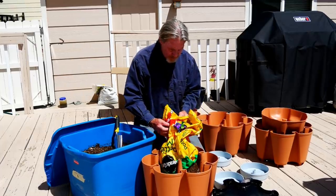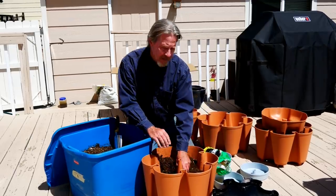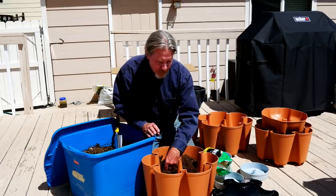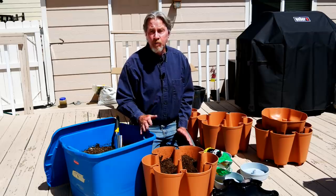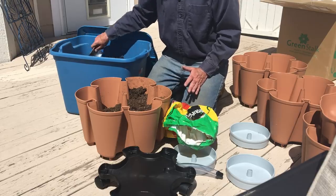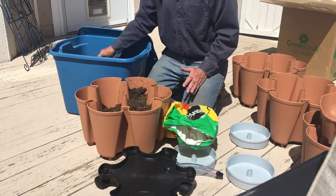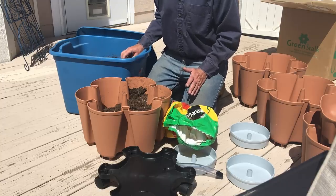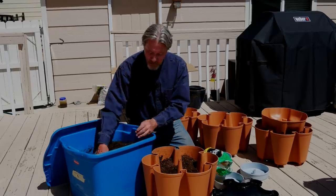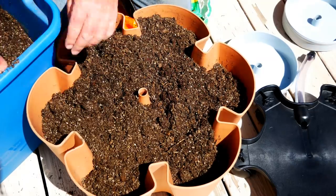It takes about a cubic foot of whichever potting mix you choose per layer. A one cubic foot bag will be enough to fill one layer. This is a four-layer system, so I'll need roughly four cubic feet. I like to make my own soil blend — I'm using a mix of two parts peat, two parts mushroom compost, and one part vermiculite. To that I've added a balanced 5-5-5 fertilizer, about half a cup for a container this size. That's what I plan to use for the rest of the container.